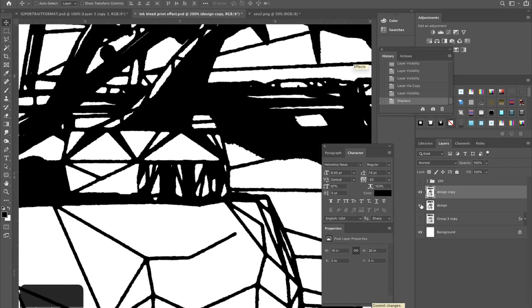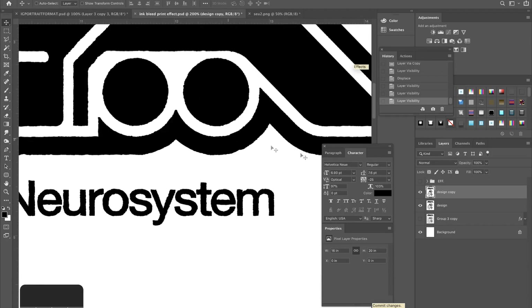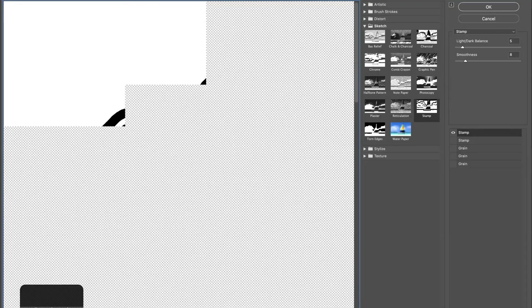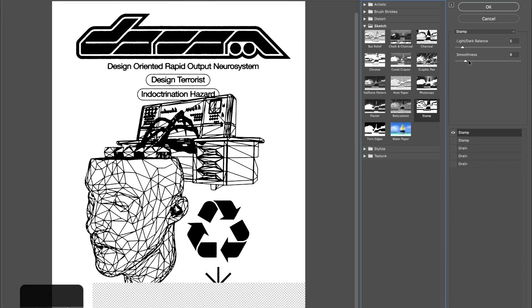For the displace settings, 10/10 usually works fine. Press OK and choose a displacement map. I use one that's based on a photocopy texture that's been blurred a little bit — I'll put it in the description. Open that and apply it to the design. Now when we zoom in and compare to the original, we have much rougher edges on the lines, which is what we want. Now duplicate the displaced layer with Command+J and go to Filter > Filter Gallery > Stamp, which is in the Sketch folder. The main slider to focus on is Smoothness.